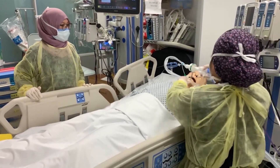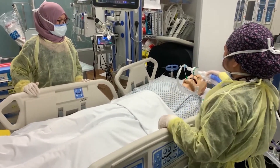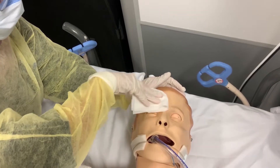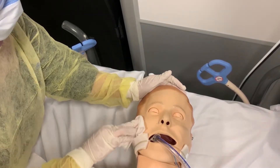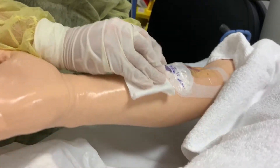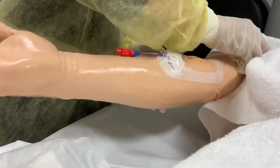Bed bathing is one of the most basic but very important skill that every nurse should know. It plays a vital role in infection prevention if done properly. The principle of bed bathing is to start from clean to dirtiest to avoid contamination from one body part to another.